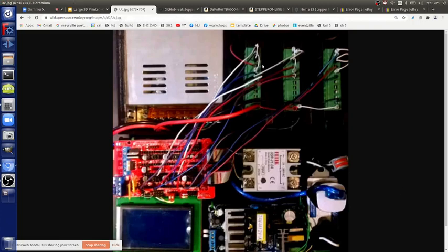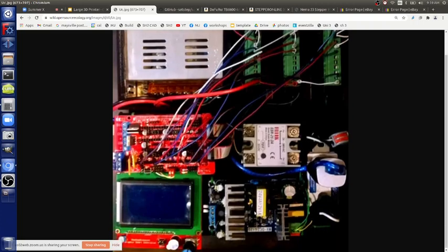Let's call the axes X, Y, and Z. For Z, we'll run four motors in series off one driver. For Y, we'll run two in series — we don't need an extra driver. For X, there's one motor. For the extruder, we can use the tiny existing stepper motor. So it's a hybrid: one small driver and three large TB6600 drivers.